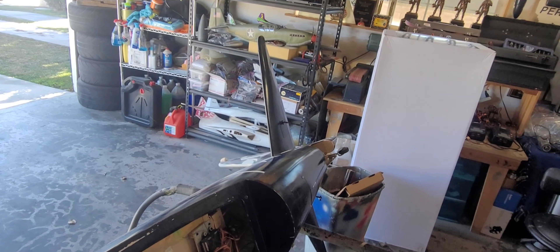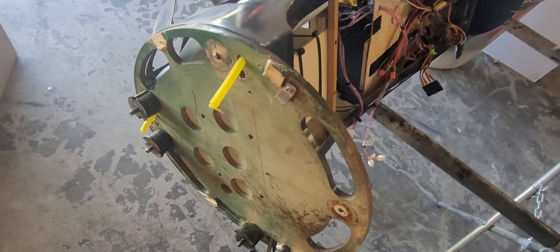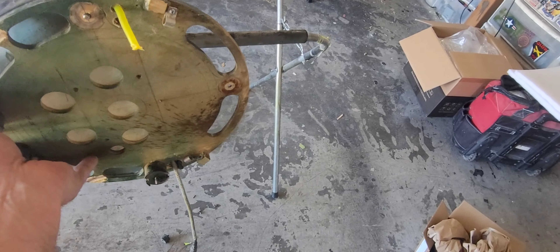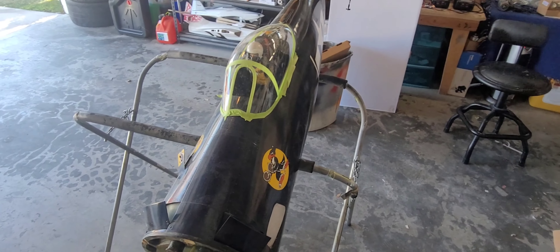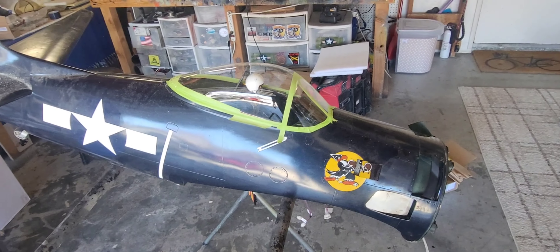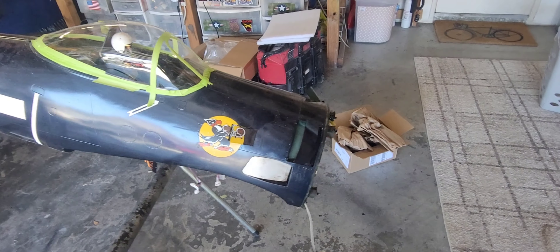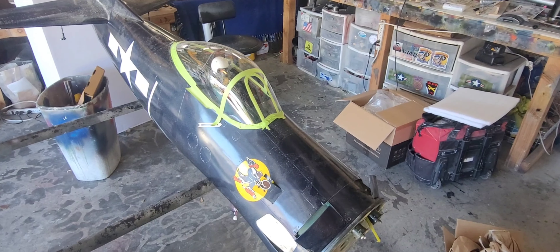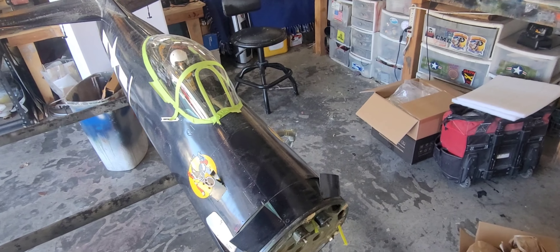This just went from a 'hey, I'm almost finished' moment with the tail and canopy to a lot more work to do. I was really hoping to have this thing flying for the scale event in Arizona in March, but I don't quite see that happening. This has become kind of a dream warbird at this point, so I want to do it right and there's a lot of work to be done.